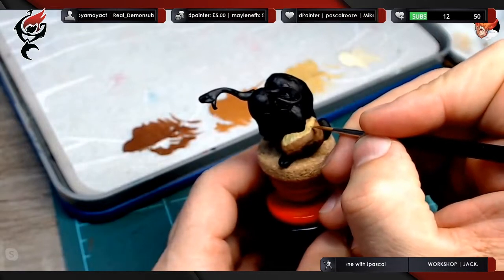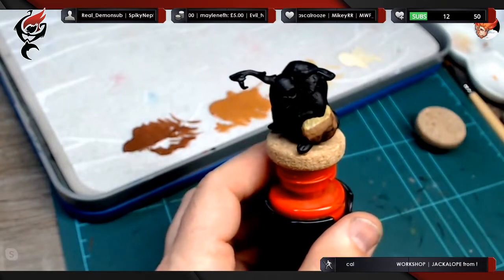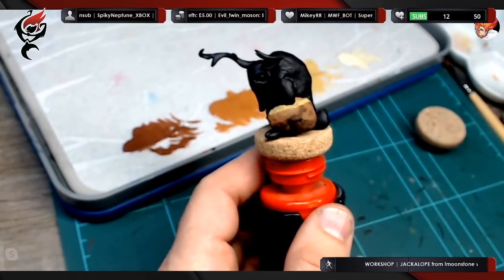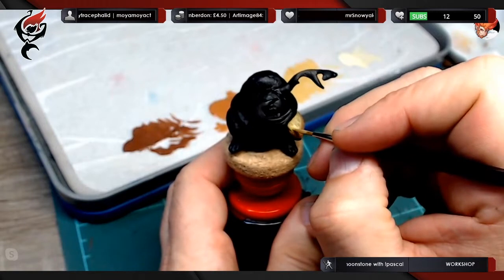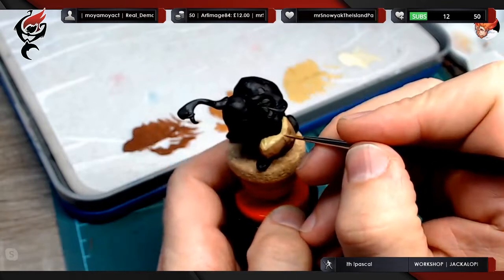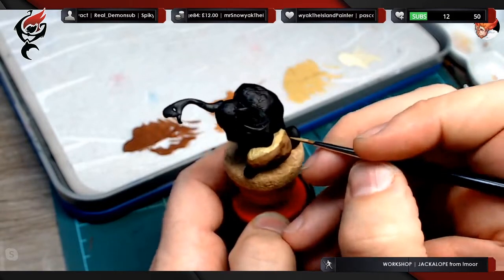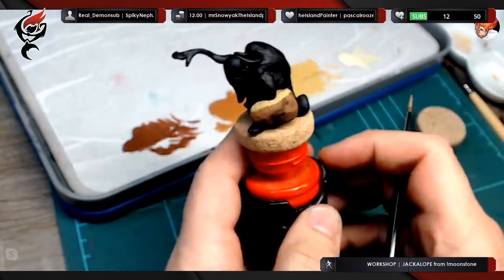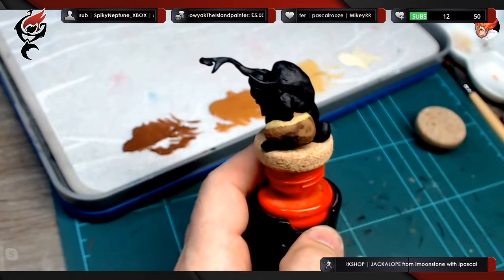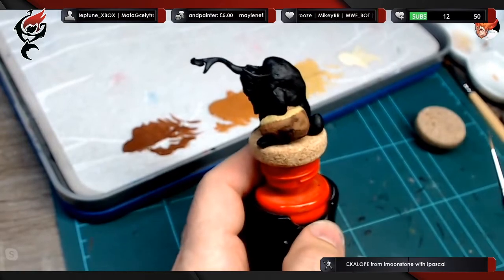Question for the chat: when was the last time you painted a miniature which had fur and what fur was it? Let's see what furry experiences the chat have. Chris is saying the Nexu from Imperial Assault — that's an awesome creature for fur techniques. Apexis is saying bear fur. Lorna was saying yesterday doing a Viking wearing a wolf pelt — awesome.